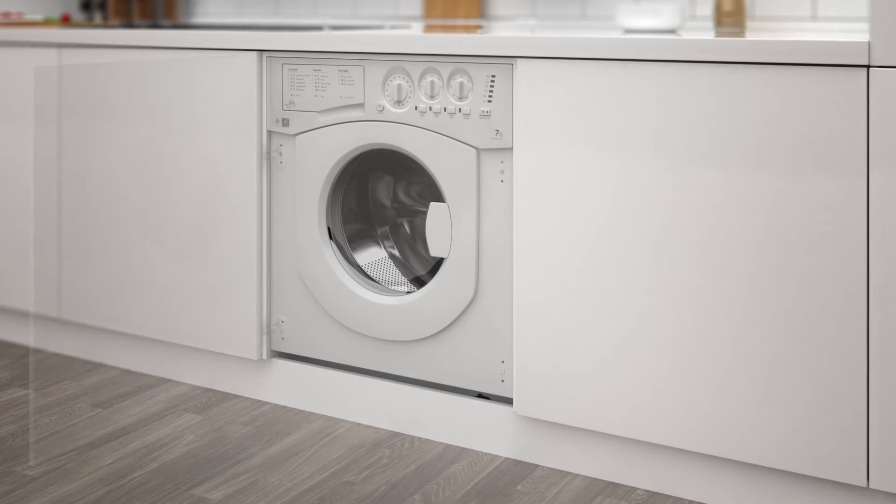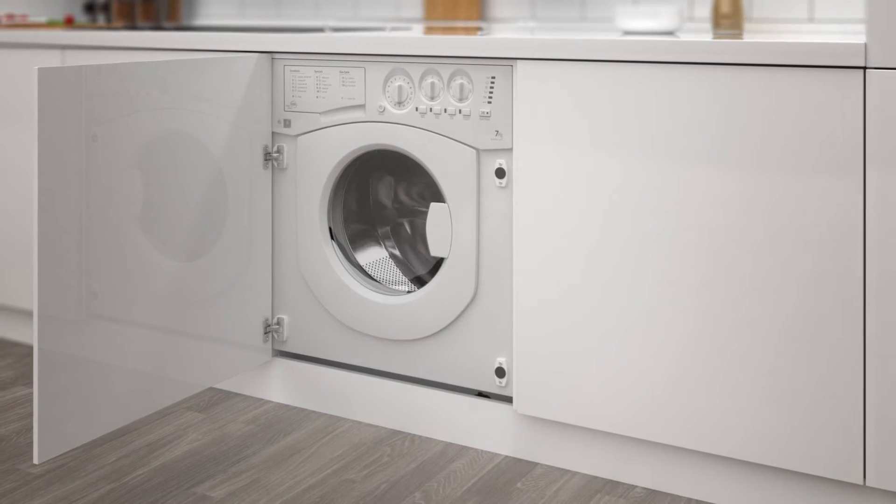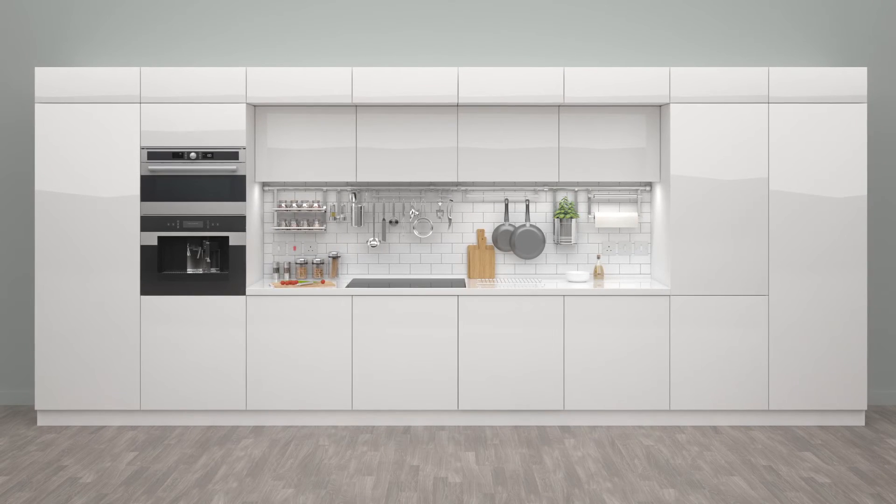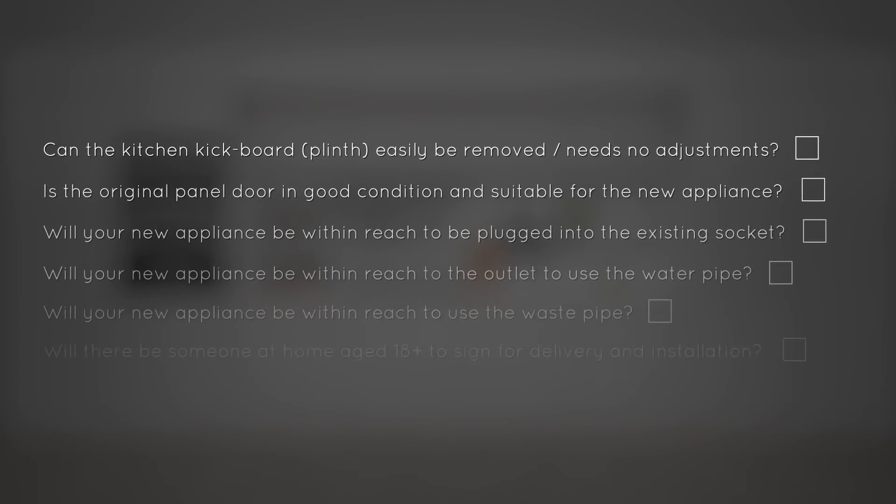Before we go, we'll refit the plinth and the cupboard door to the new appliance, so you can remain worry-free. So, in order to have a smooth installation, have a look at this checklist to make sure you're ready.